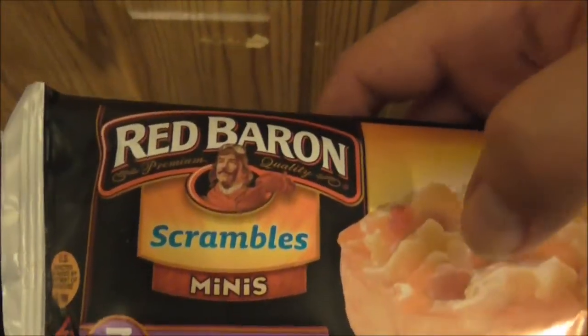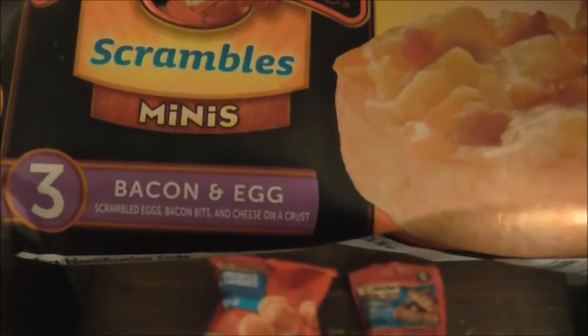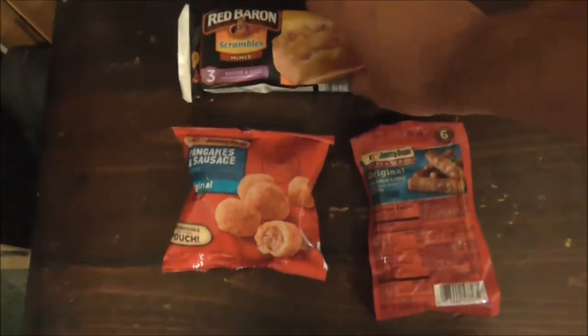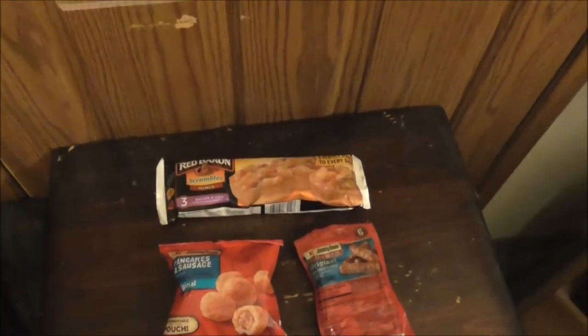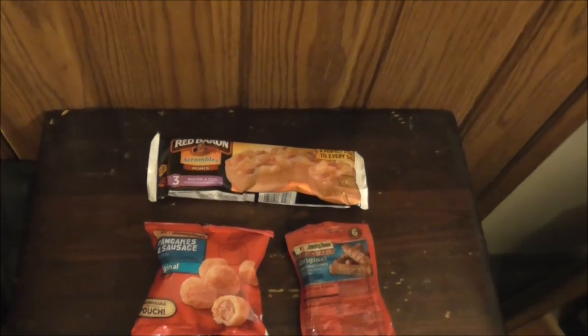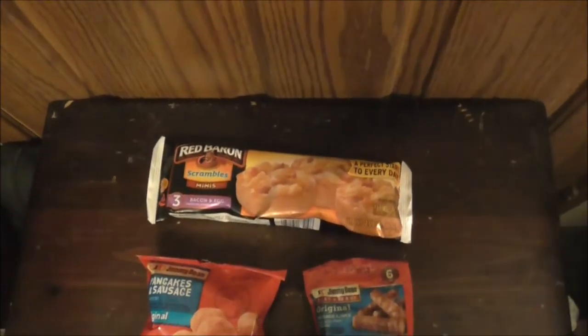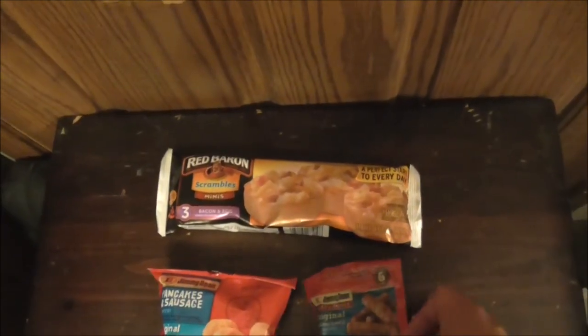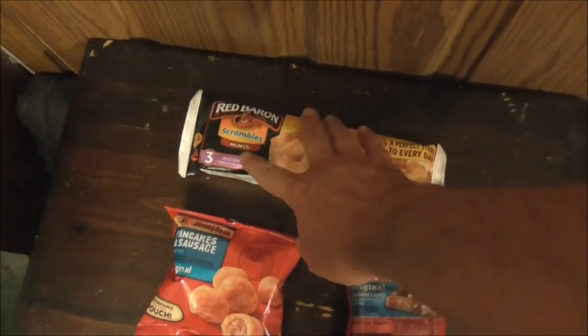Next up is Red Baron Scrambles Minis — these are small breakfast pizzas. This one here is bacon and egg. Throw it in the microwave for about two minutes, follow the instructions, and you've got a good hot breakfast. Say you're really in a hurry — just throw it in there. These are like an affordable breakfast pizza.